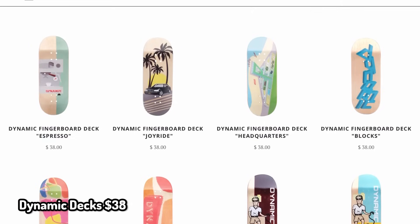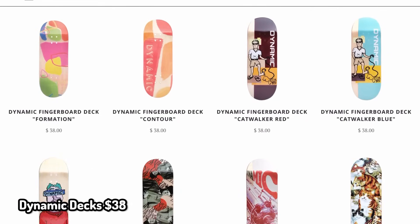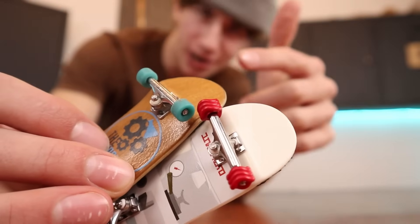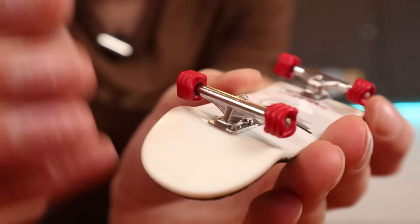At $38, you can buy some pretty good Dynamic Fingerboard Decks. I've seen a lot of these setups before and a lot of people run them for a good reason — they are just overall good decks. Dynamic Trucks: if I were to pick anything on this list, I would probably pick these.